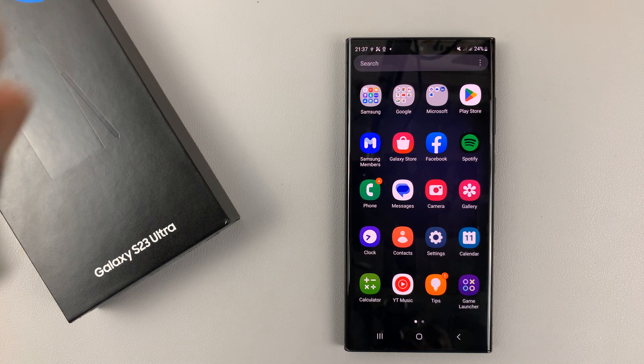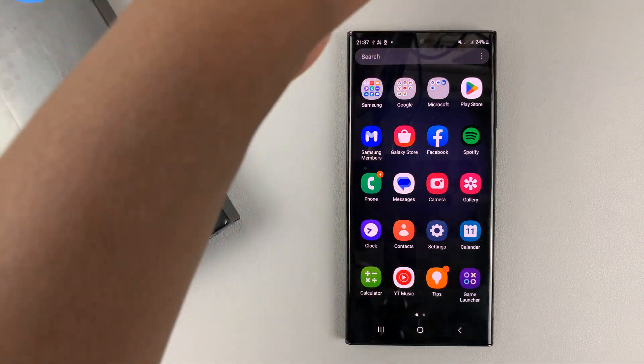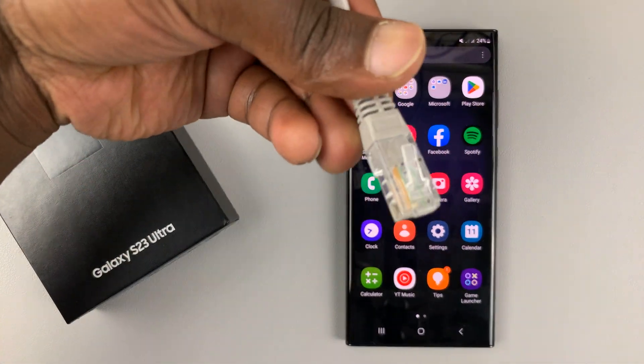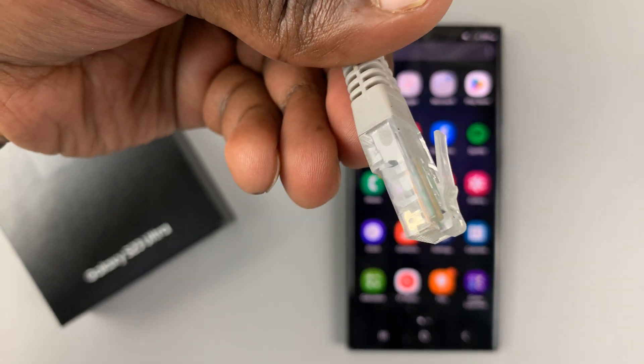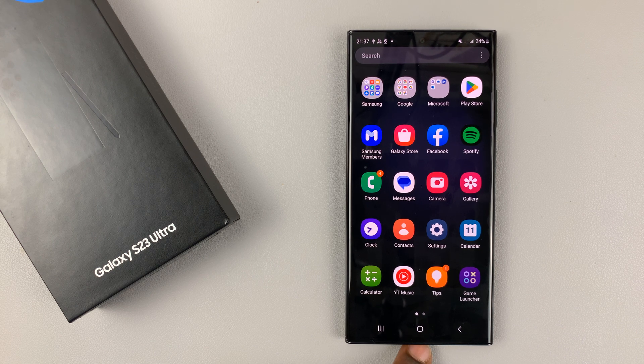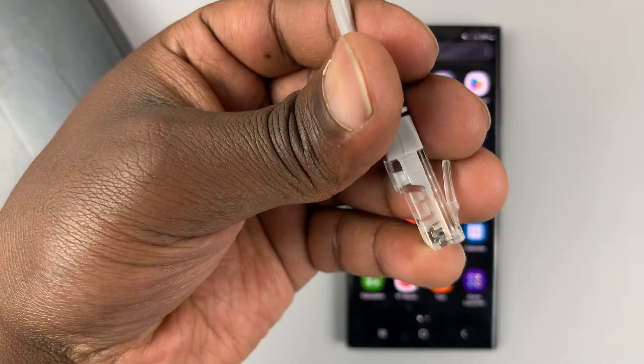I have the Samsung Galaxy S23, and I'll be showing you how to connect an Ethernet cable to your Galaxy S23 phone. Since the Galaxy S23 only has a USB Type-C port, you need to get an Ethernet to Type-C adapter.